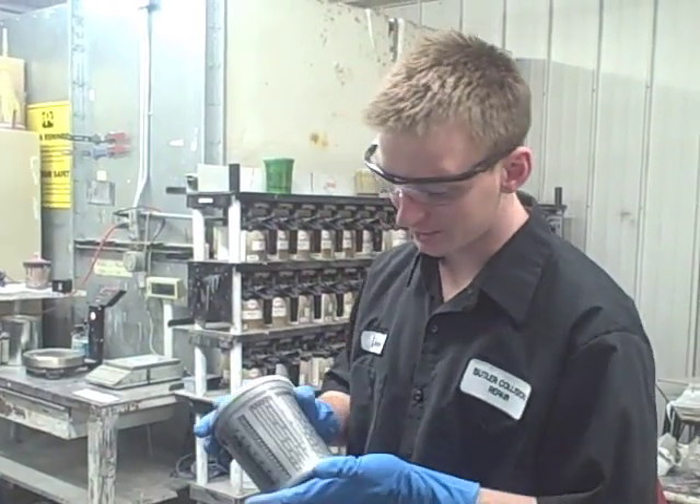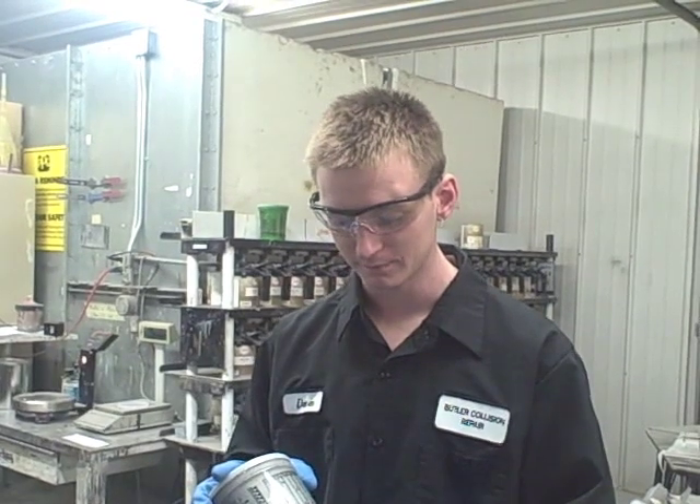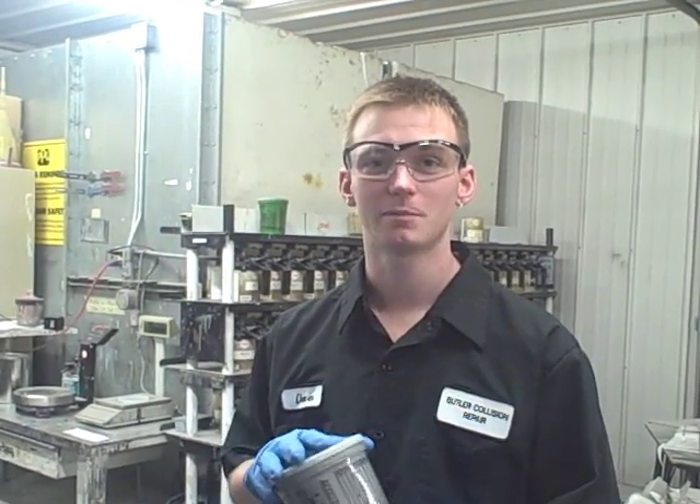Now that we have it mixed up you can see our color here. Our next step will be to get it ready to be painted, so check back next time.